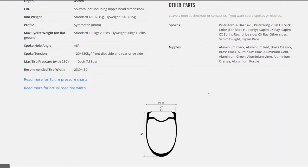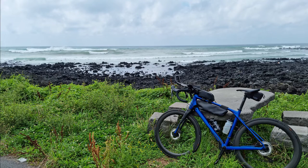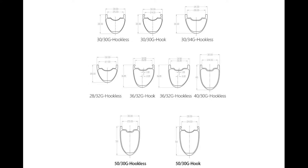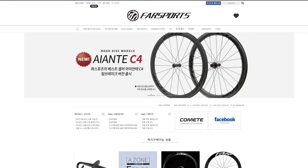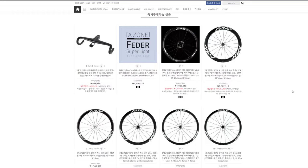That left me with two options from custom wheel builders from China. Light Bicycle makes the Falcon Pro AR45, which comes with a hooked rim bed and a five-year warranty, at almost exactly the same price as the other option — the Farsports gravel wheel. The Farsports wheels came with a choice of hooked or hookless rim beds and an 18-month warranty, which is significantly less than Light Bicycle, but it came with a local distributor in my country. They handled the importing, eliminated import duties and shipping fees, and I was able to pay in my local currency.